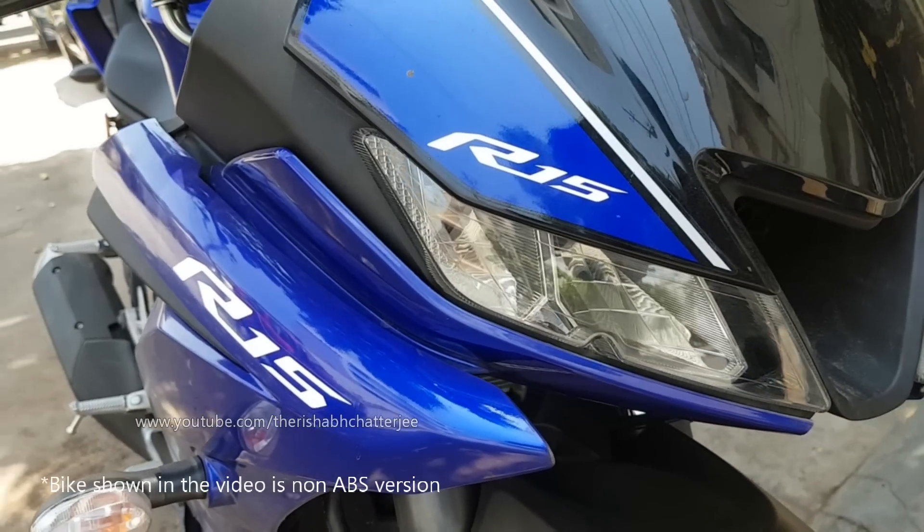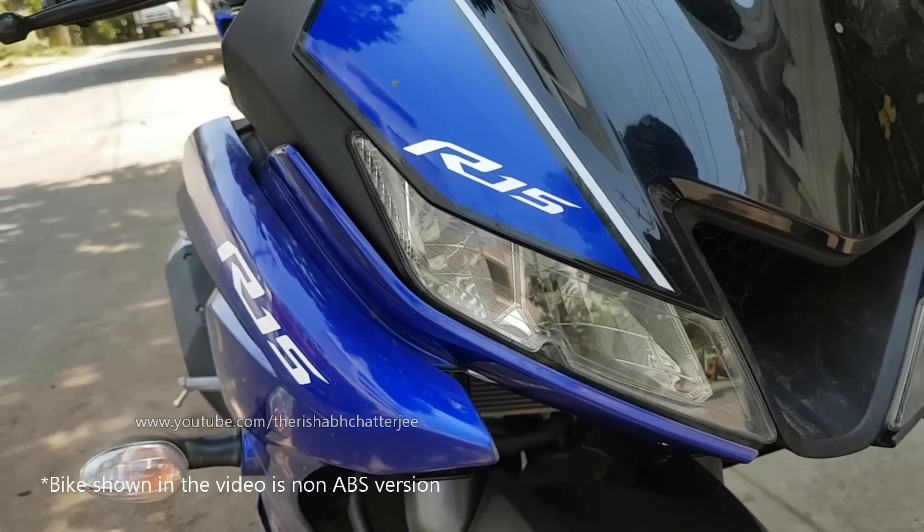Hello! Namaskara. I'm Rishabh Chadjian. In this video I'll be sharing some details about the 2019 Yamaha R15 Version 3 with ABS. Yes, Yamaha has now launched the ABS version, and what is the difference between the ABS and non-ABS version?